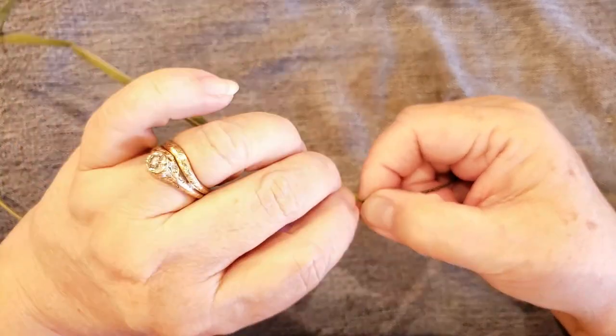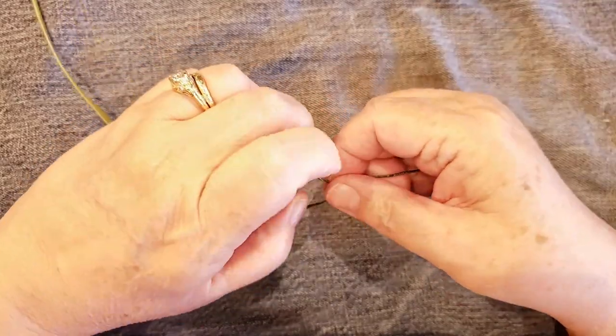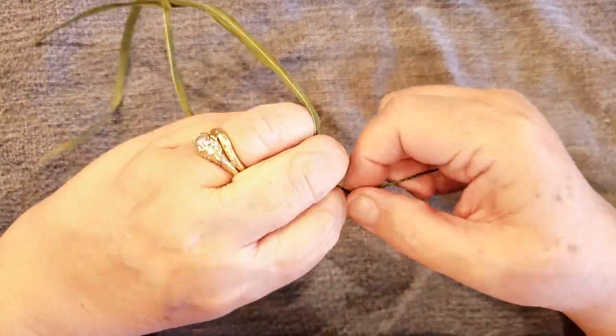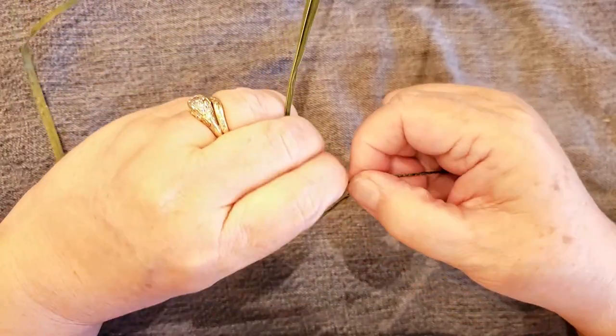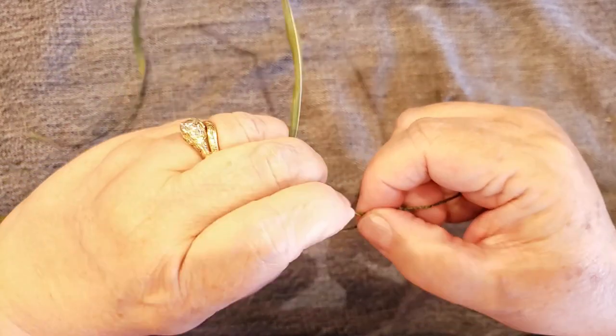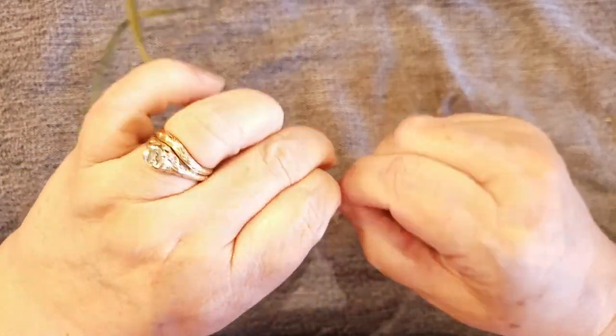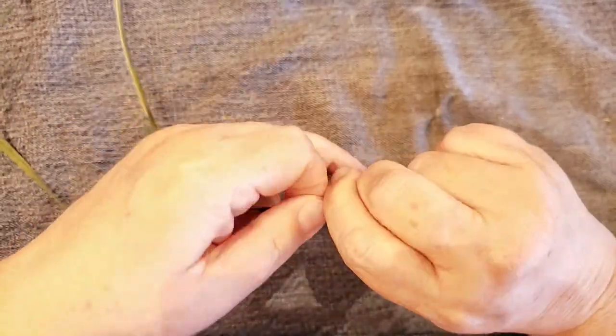It's really almost meditative to be working on this. It just makes you feel like you can zone out, and if I'm out in the yard trying a fiber for the first time I can just walk around without really even paying attention to what I'm doing — as long as I don't have to do any joins. I can imagine if you had long pieces of yarn or thread you could get really fast at it.